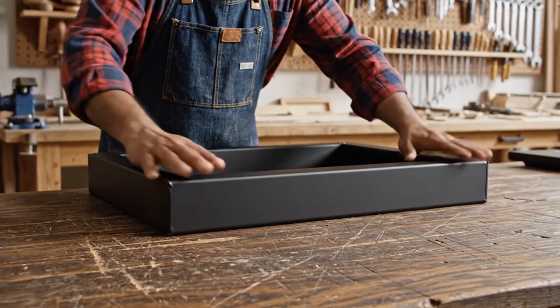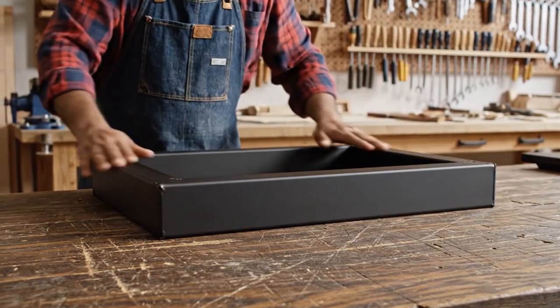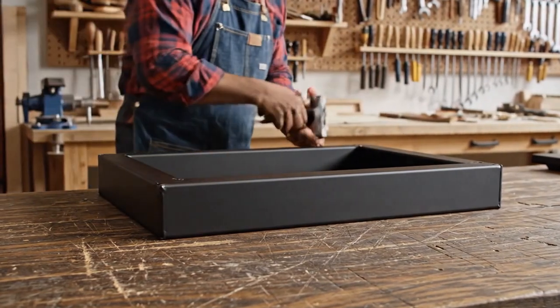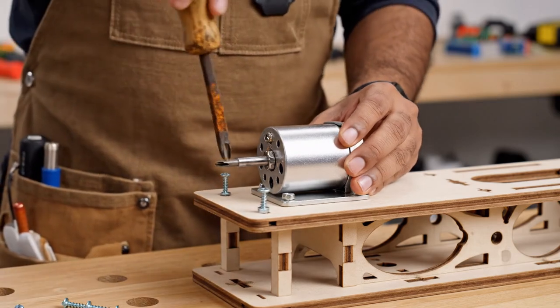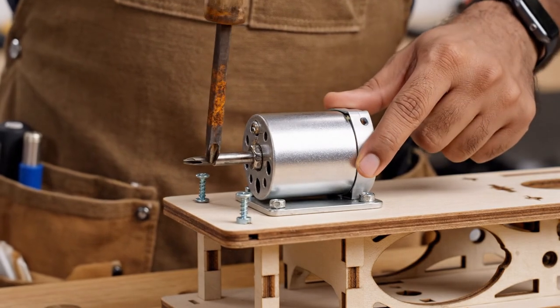Place the metal frame base on the table and press down to check steadiness. Mount the DC motor to one side using two screws, and tighten with the screwdriver until the shaft faces the center.